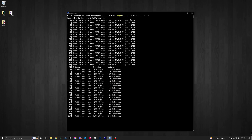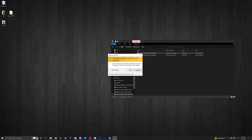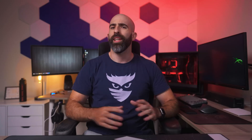In my latest speed test to my NAS I was getting around 28 gigabits per second in iPerf, and file transfers to my NVMe pool were consistently sitting around 2 gigabytes per second, which translates to around 16 gigabits per second. That's honestly double what I was getting before with my 10 gigabit NIC, and I think that's going to be good enough for now.